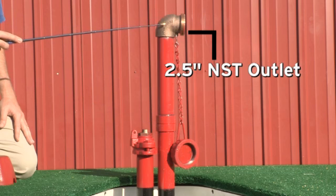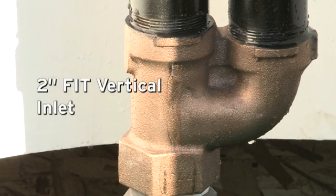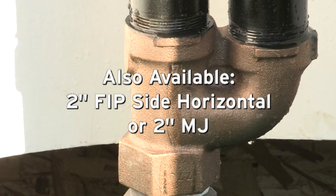The 2.5-inch NST outlet with cover cap and chain. The Main Guard 77 comes with a standard 2-inch FIP straight vertical inlet. A 2-inch FIP side horizontal or 2-inch MJ is also available.